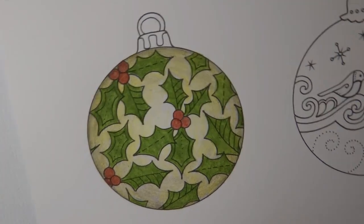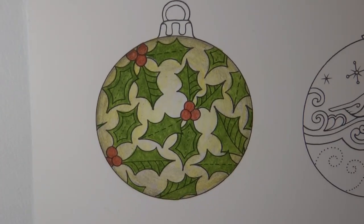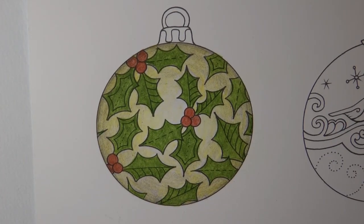There we go. Well, it does look quite shiny, doesn't it? And it looks more rounded, I think, than it did before.